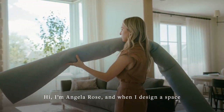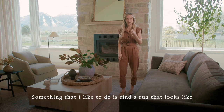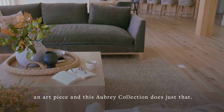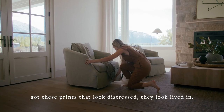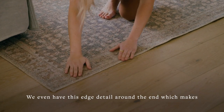Hi, I'm Angela Rose, and when I design a space I like to find something that excites me. I like to find a rug that looks like an art piece, and this Aubrey collection does just that. It's got this knobby texture, and on top of that you've got these prints that look distressed, lived in. We even have this edge detail around the end which makes it feel like a totally elevated, elegant rug.